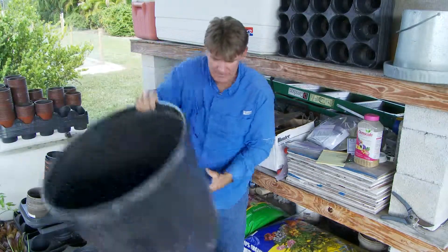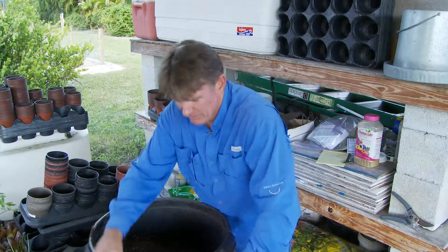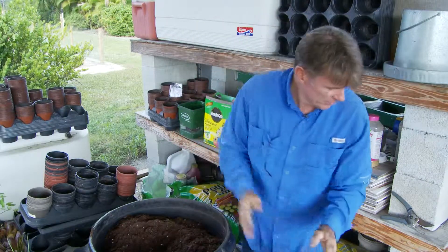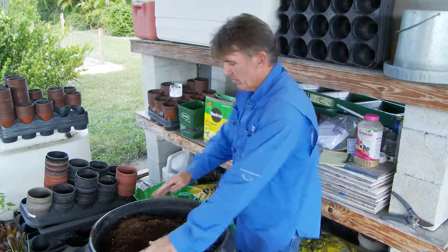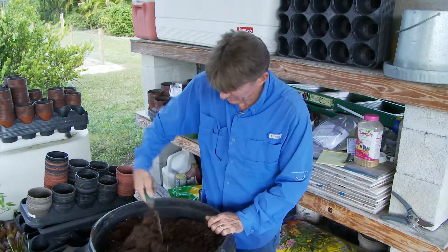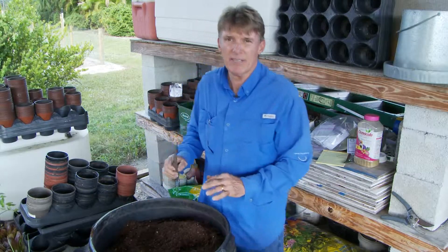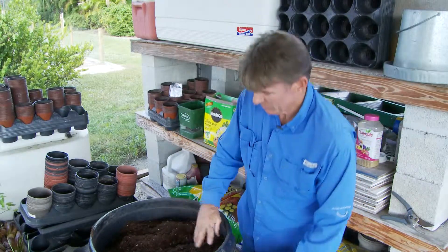Going back in with a little more of this really dry soil — these bags dry out, so it would not be a bad idea to put a little moisture in there. I'm going to pause, mix this in good, give it a light spraying with some moisture, and add just a little moisture to this. Then we'll take a look and see what it looks like.